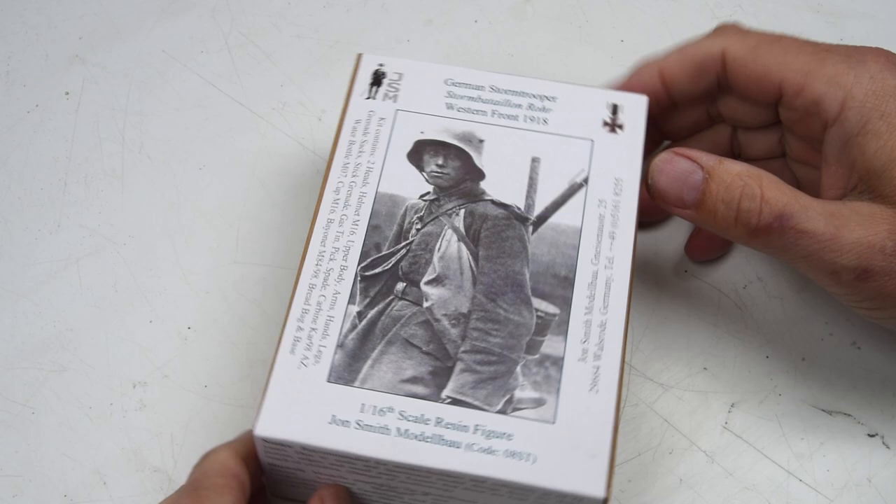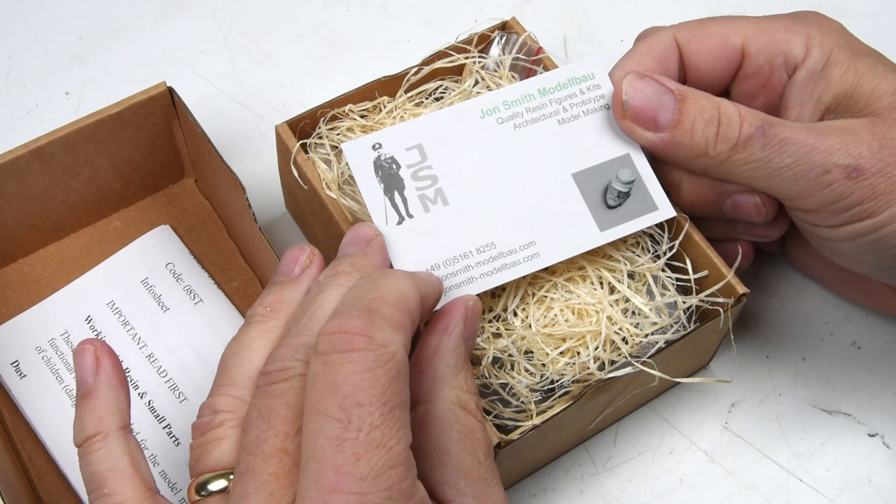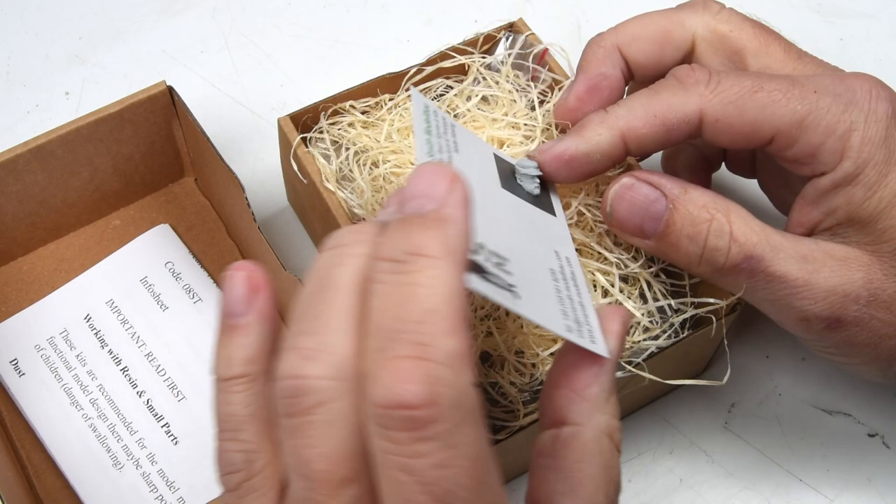Hello, my friends. Today we're going to be doing an addendum to the FT-17. This is the stormtrooper, which was going to be part of a large diorama. If you look at the last episode of the FT, you'll realize I bailed on that because it was just going to be too overwhelming.